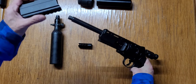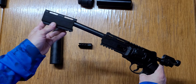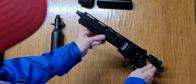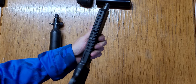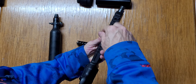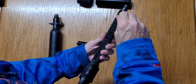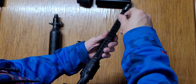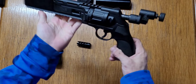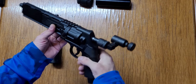Now we take the barrel extension from Home Defense 24 and just stick it on like this. Underneath there are two Allen keys that we tighten it on with. And there — now it basically looks like an extended pistol, which it is.